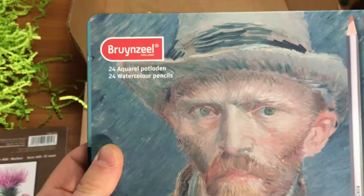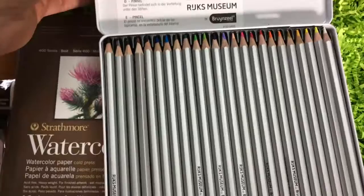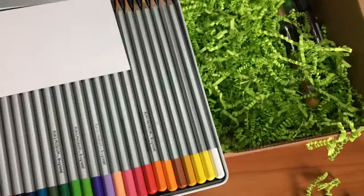I'm probably going to mispronounce that brand — Brianzeal. That's probably wrong, but there are 24 watercolor pencils, which is pretty cool. There's a good color selection here, and these are watercolor pencils, so they dissolve in water. Oh wait, it looks like there's a brush that comes with it too — that's pretty neat. It's probably underneath the pencils.